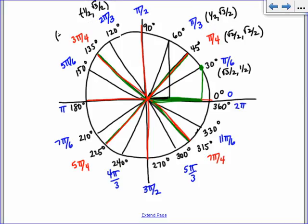3 pi over 4 is going to be negative root 2 over 2, comma, positive root 2 over 2. And 150 is going to be negative root 3 over 2, comma, positive 1/2.